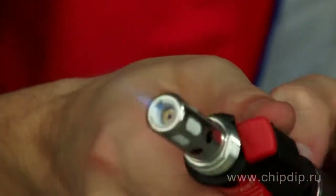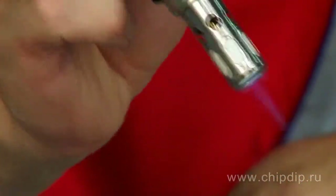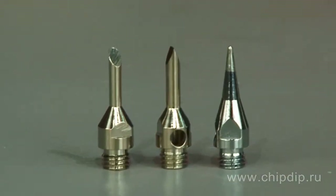This produces an extremely thin flame, its temperature reaching 1300 degrees, which can easily perform brazing. The functionality of the burner is further expanded with various threaded nozzles from the set.